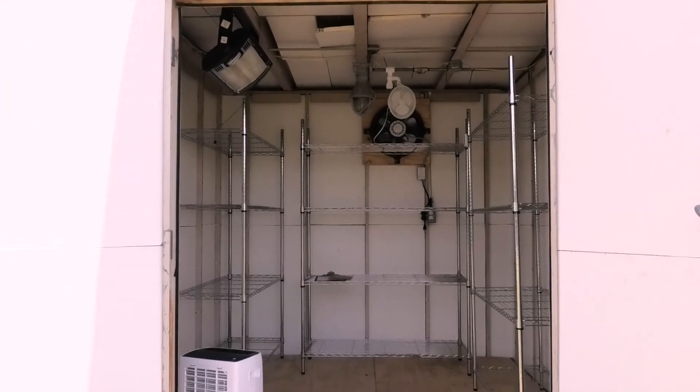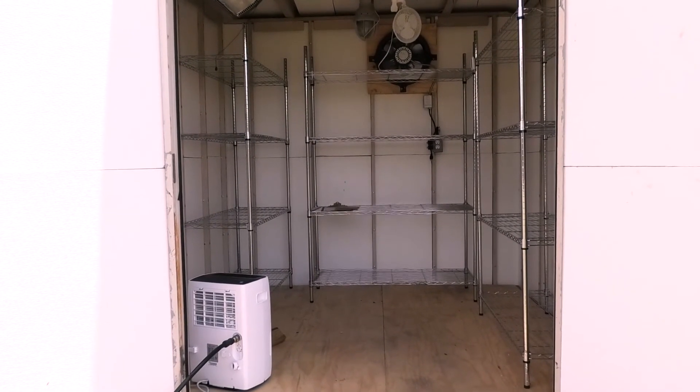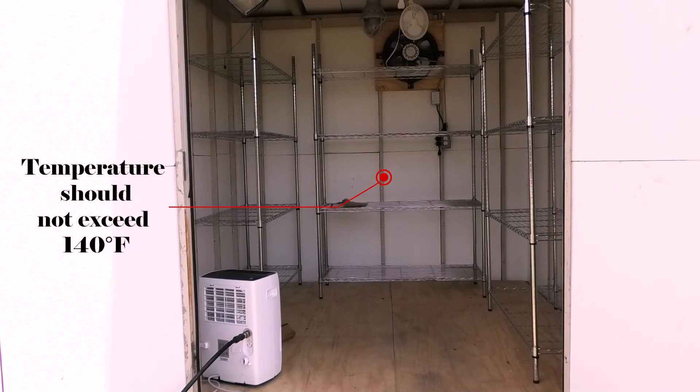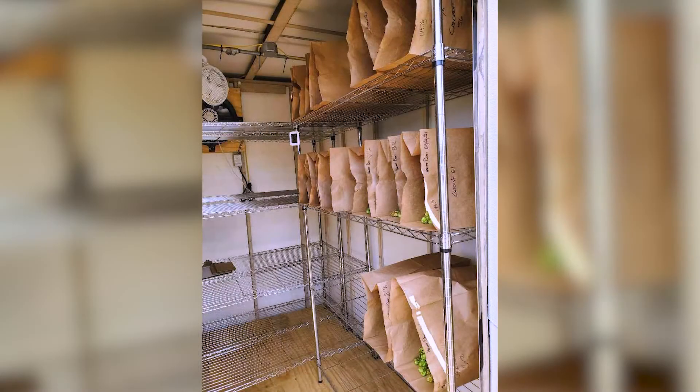Once your equipment is all set up, it's time to test your new dryer. We recommend that before harvest begins, you test to make sure that your dryer can maintain the desired temperature and humidity for at least 24 hours. Now you're ready to start drying your hops. For our dryer, it takes about on average 14 to 18 hours to dry 10 pounds of hops. The drying time will of course vary depending on the moisture content of the cultivars you are using.